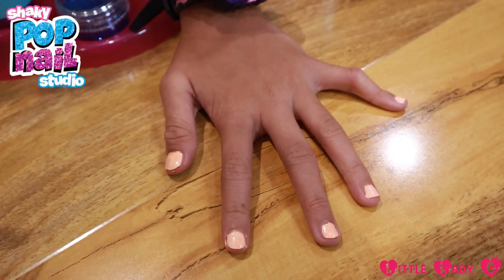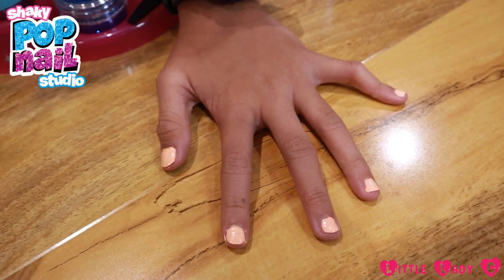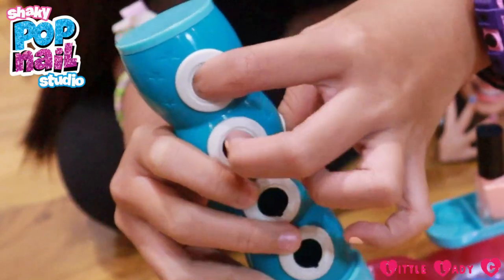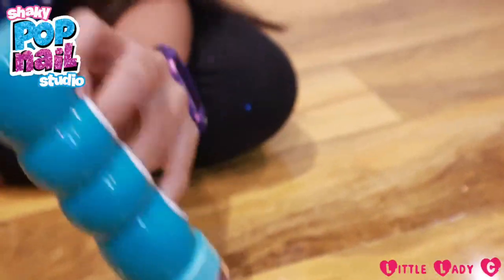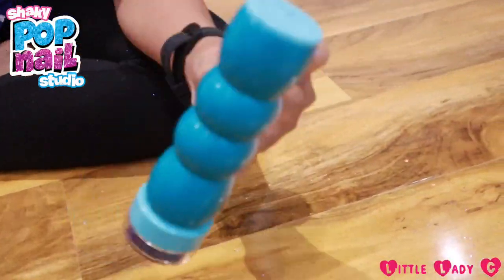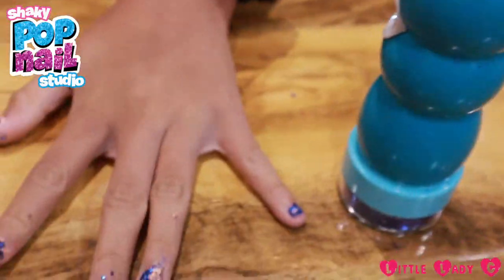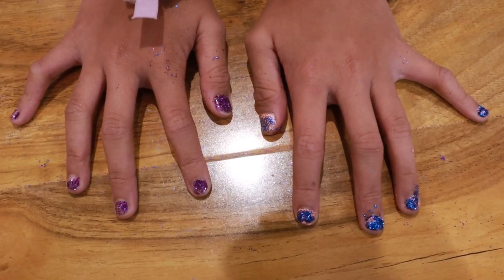Now that I just painted my nails, they look cute. But now we can add glitter onto them and place our things in this. Let me just put my thumb, then this one, this one, this one, and this one. And then I just shake. Look at my cute glitter nails!